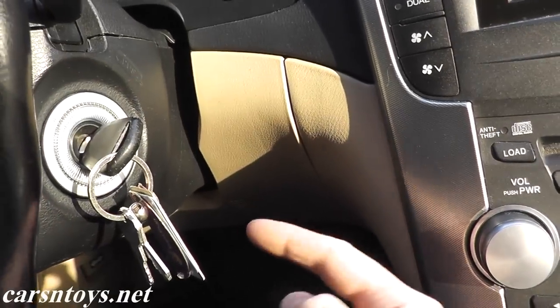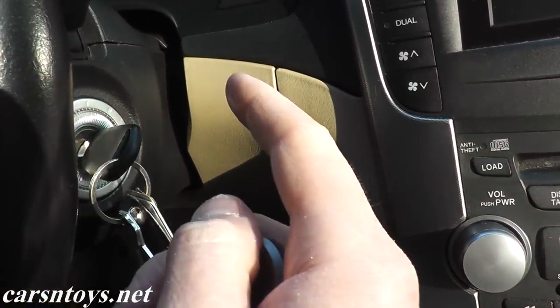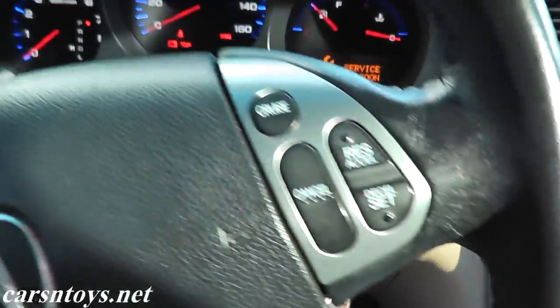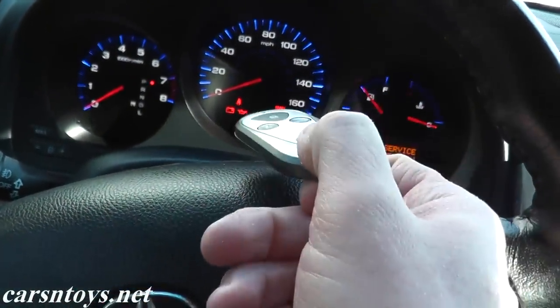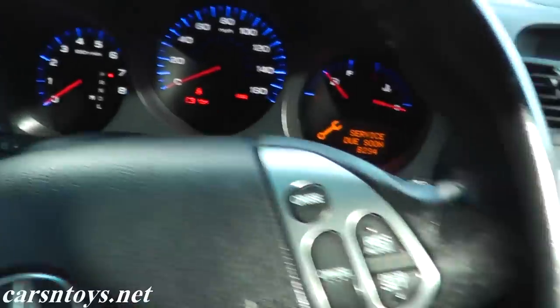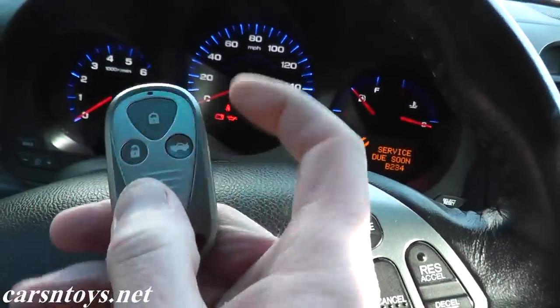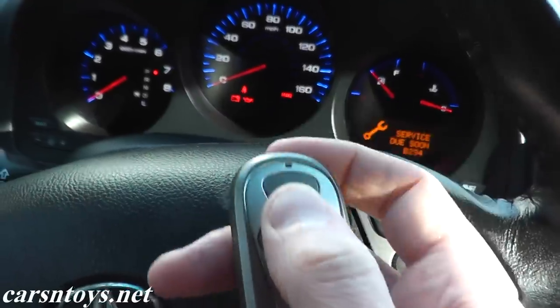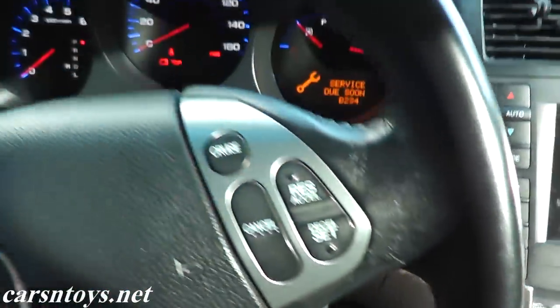The wireless receiver lives underneath the dash toward the driver's side, really far back — it's almost at the firewall. You can't see it unless you take off the bottom cover. The process is: turn the ignition key to the number two position, then within one to four seconds take your key fob and hit lock or unlock, then within one to four seconds turn off the ignition key.